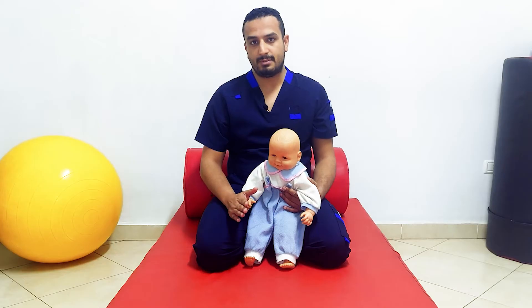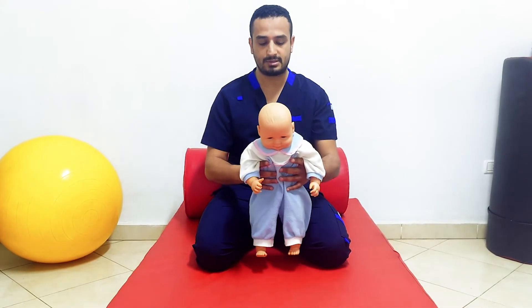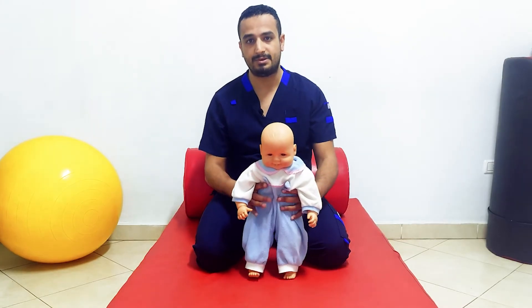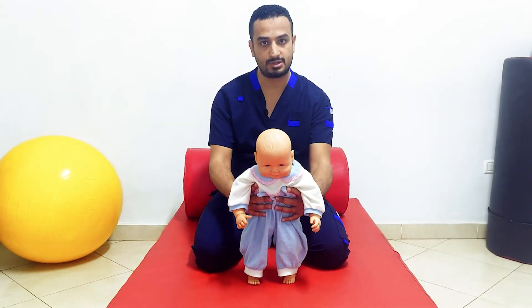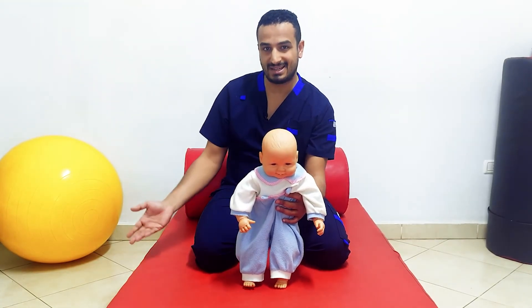This reflex starts from three months and is integrated or controlled at about eight months. When controlled at this period, just positioning the infant in a standing position will produce extension of both limbs. After eight months, this reaction will be controlled, and placing the infant in standing position will no longer cause reflexive extension of the limbs. He will be able to flex his limbs reciprocally and to walk. So this reaction converts from being a positive to a negative reaction.